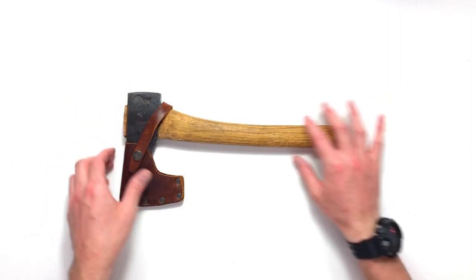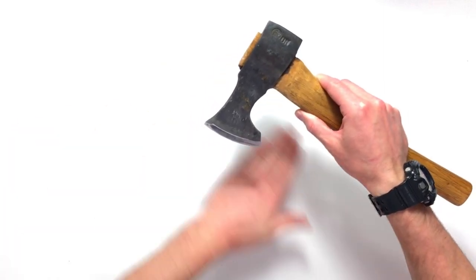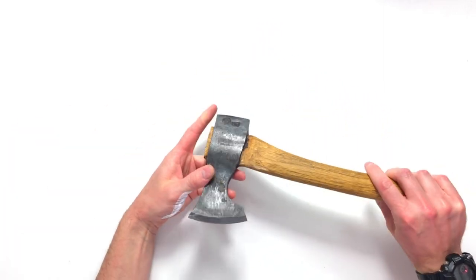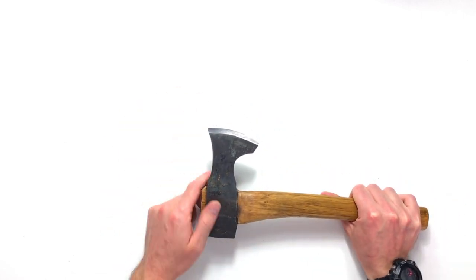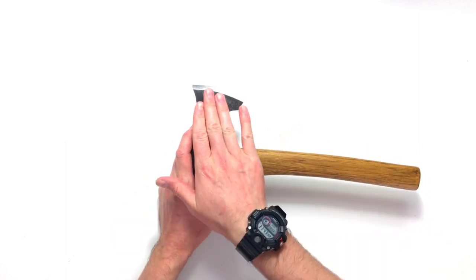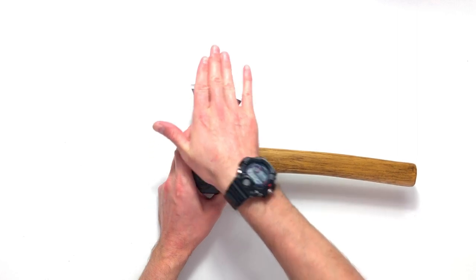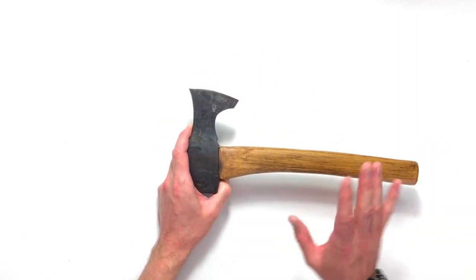So the first thing we need to do is have a quick look at the edge and decide what sort of condition it's in. This one's absolutely fine — I've popped it onto the Tormek, I took all those deep chips out and we are left with a hollow bevel with flats popped on top. That just basically speeds up the sharpening; it doesn't really affect it in use.